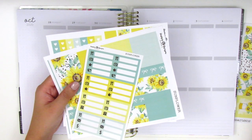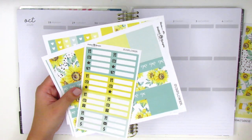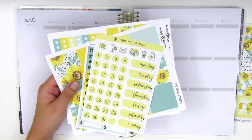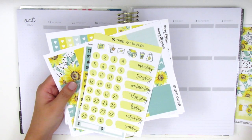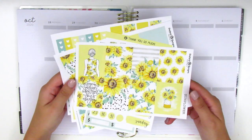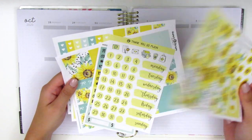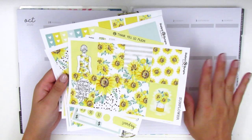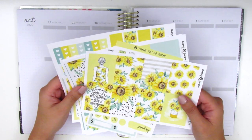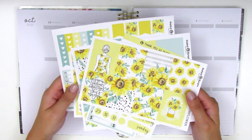I haven't planned in probably two weeks now. I've just had to take a little break because work has been super busy and just life things coming up. I'm excited to get back into planning — I just love the feeling of laying down stickers, so I'm really excited about that. If you're interested in joining me then stay tuned.